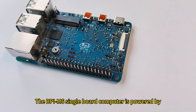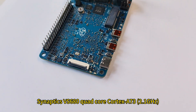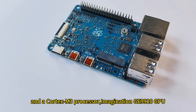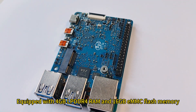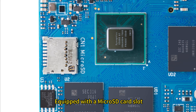The BPI-M6 single-board computer is powered by a Synaptics VS680 Quad-Core Cortex-A73 2.1 GHz and a Cortex-M3 processor, with an Imagination GE9920 GPU and an NPU for AI up to 6.75 TOPS. It is equipped with 4GB LPDDR4 RAM and 16GB eMMC flash memory, ensuring excellent performance.